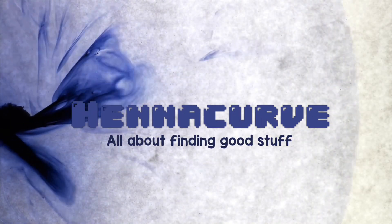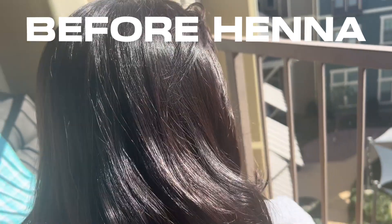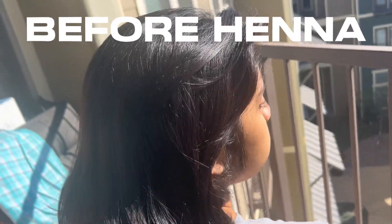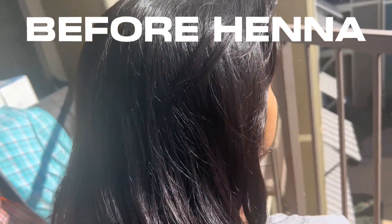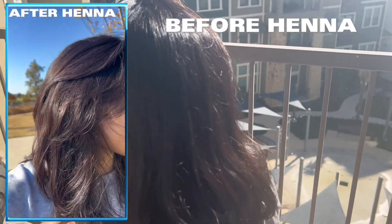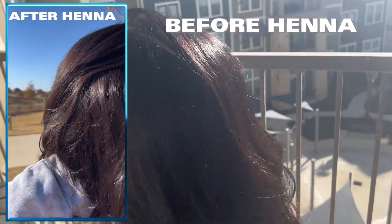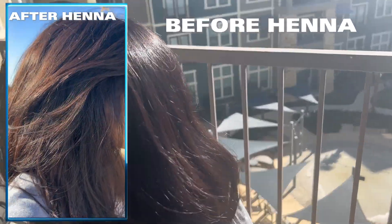Hello everyone, welcome back to Henna Cow. In this video, I am trying to show how to apply henna to get highlights on the darkest black hair color. My daughter has very dark hair. The results are a stunning look — you can see it in the pictures and you can try the same.